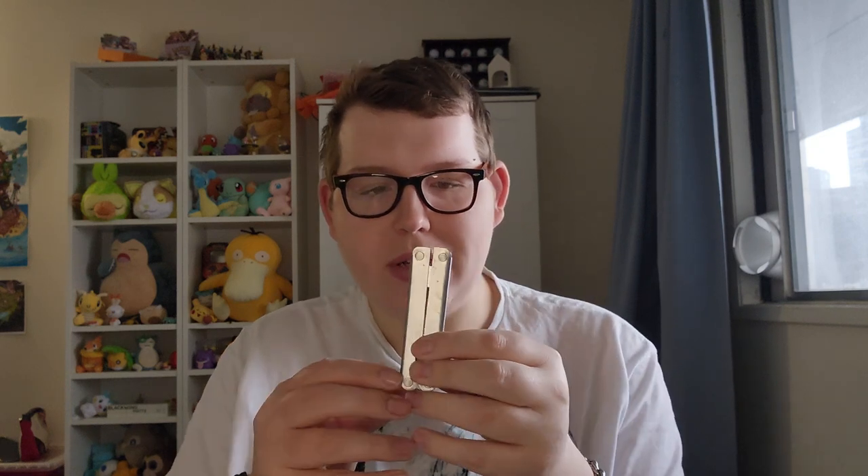Hi, my name is Ashton and welcome back to Ashton's EDC. Today I'm going to be talking about this multi-tool that belonged to my grandfather. I just recently got this as I was helping my grandmother move. My grandfather passed away several years ago, so when I found this during the move I asked if it belonged to him and my grandmother said yes, so I think it's really cool.